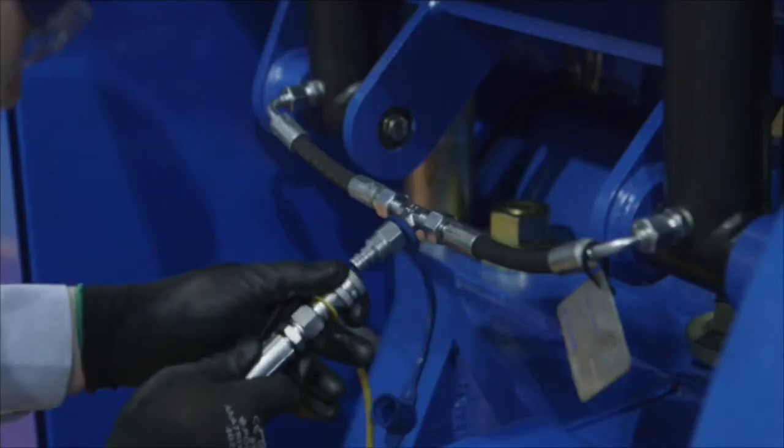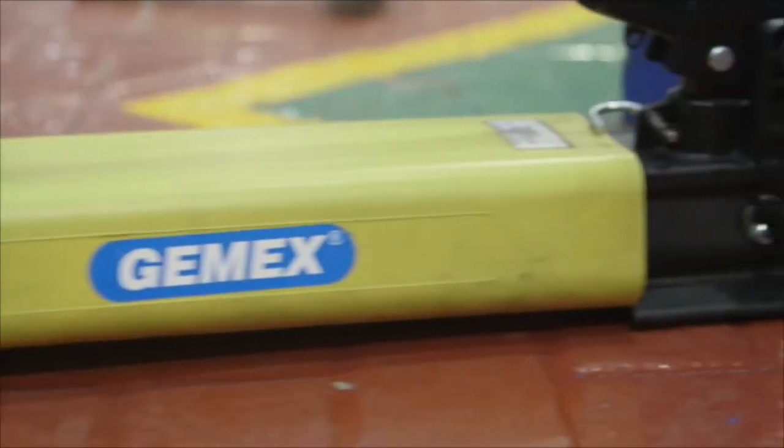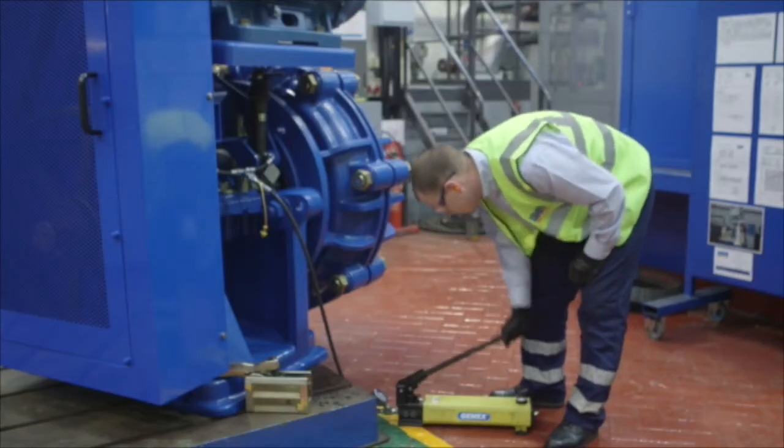Attach the hydraulic hand pump. Use the pump to increase the pressure in the cylinders to support the belts whilst they are unlocked.